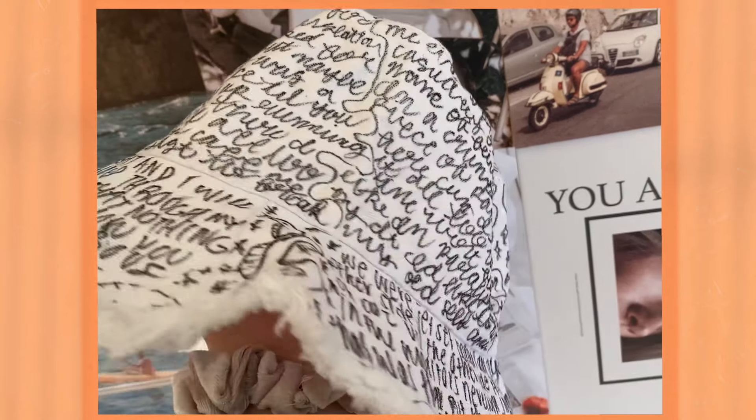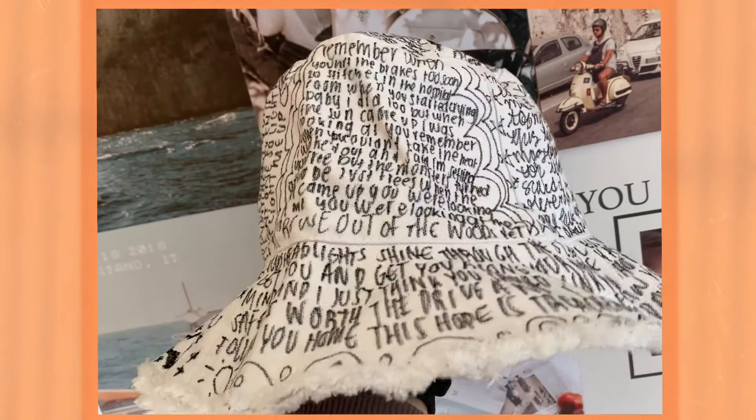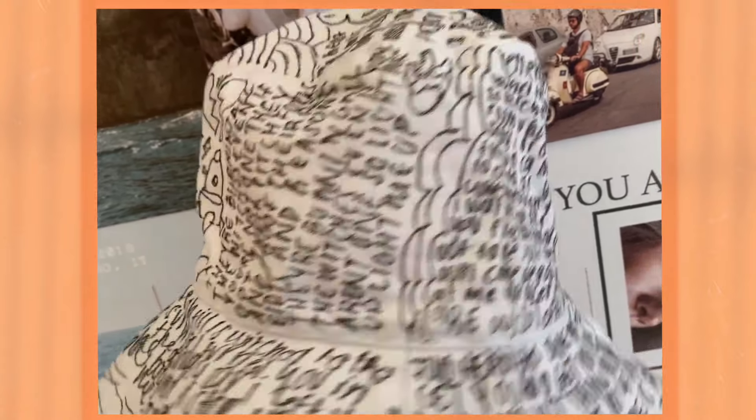The first gift is a graphic bucket hat. This is a great gift for anyone in your life who really likes fashion, who really likes keeping up with the trends, really likes thrifted stuff, and that sort of aesthetic. For this, you don't necessarily have to use a bucket hat — you can pretty much use any sort of clothing material that you can write and draw on.